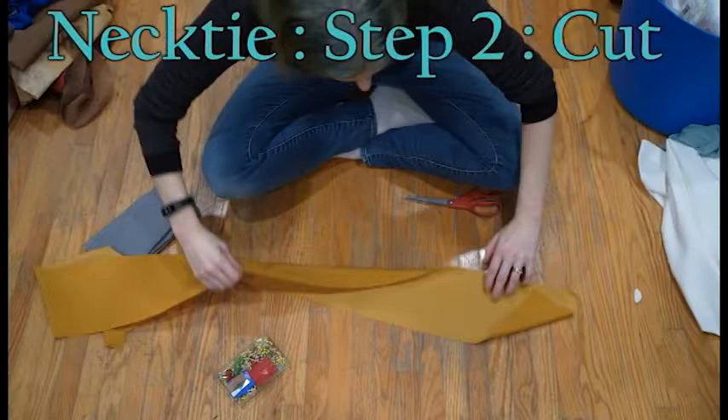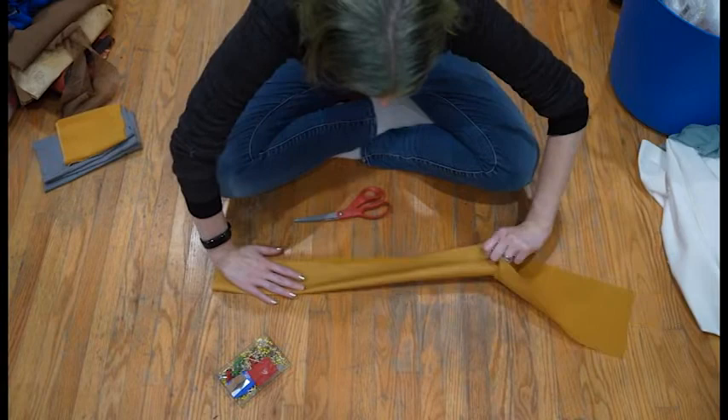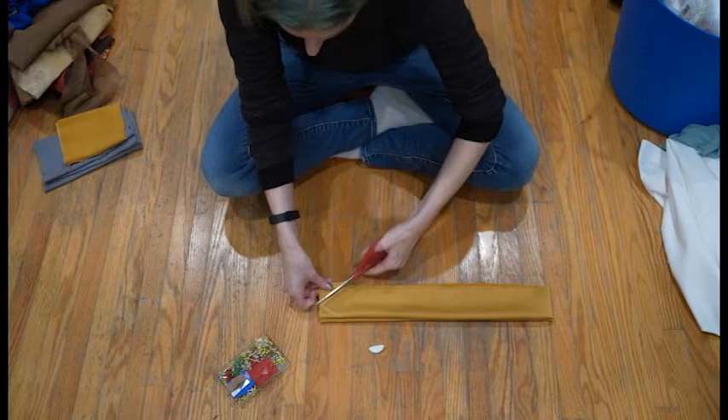I laid it down and cut off all the excess, then double checked that I had the correct side of what I had cut, which I did. To mark the ends, I folded it once in half lengthwise, good sides together, then folded it in half widthwise, so that I could just draw the triangle diamond shape on the end, cut it, and then have both ends be the exact same.